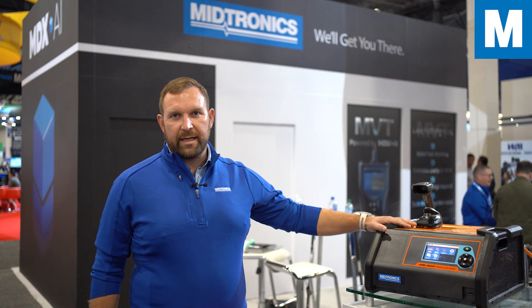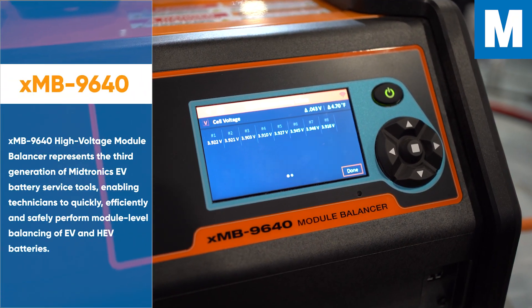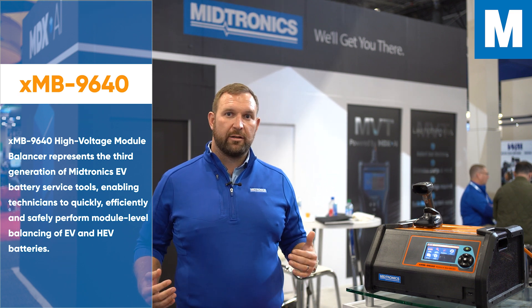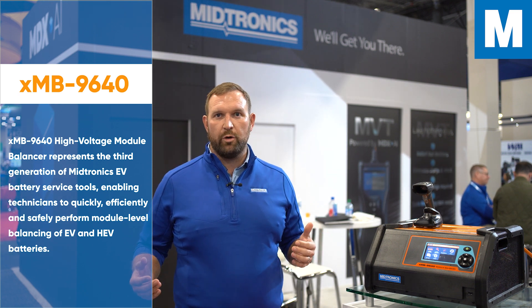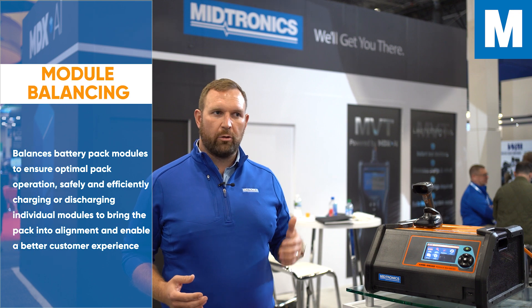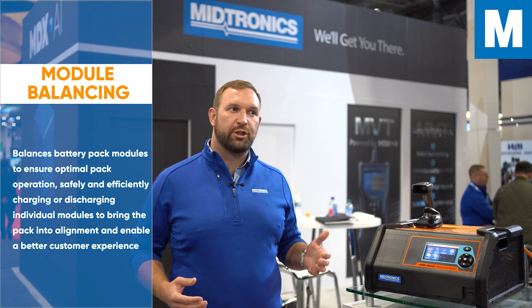Here we have our XMB-9640. It's our module balancer, and what that does is enable you to take modules out of a pack. When you take those out, you have to replace them with a new module. That new module needs to be at the same state of charge as the rest of the modules in the pack in order for the pack to function correctly.